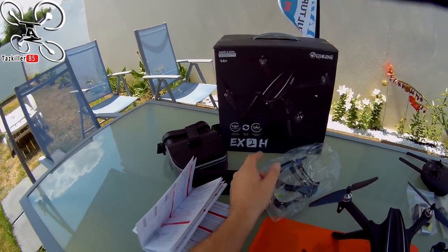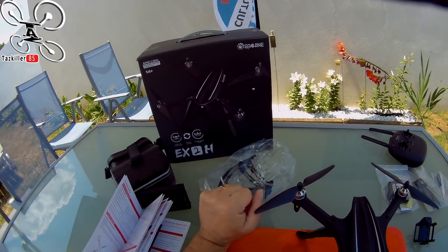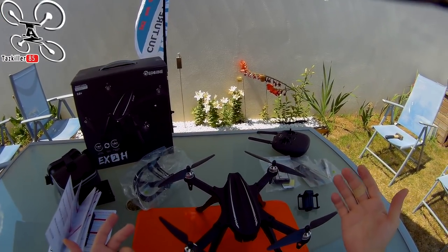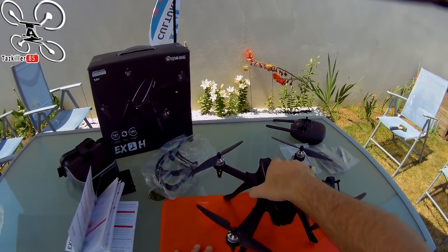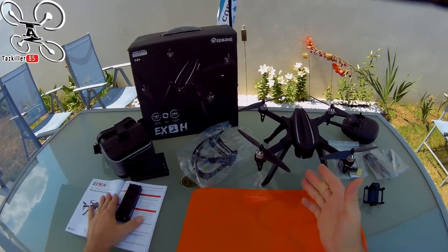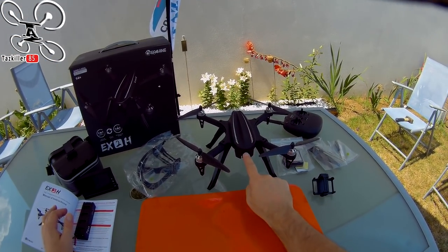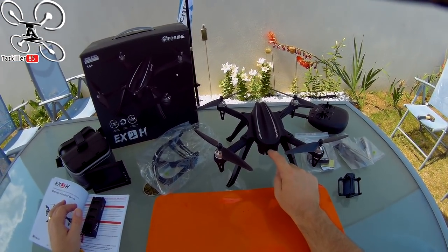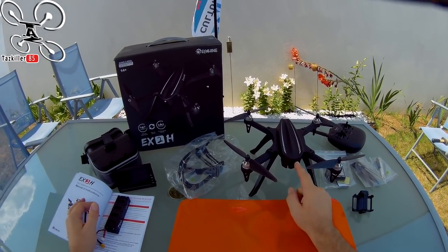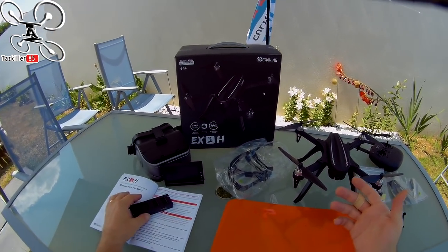Ce petit EX2H a le mode maintien d'altitude ou pas — ils appellent ça le mode professionnel, c'est le mode sans maintien d'altitude. D'abord un petit descriptif rapide. Avec le modèle proposé, vous aurez différents choix : soit vous le prenez nu avec une petite LED, soit avec la caméra 58-30, la caméra FPV en 5.8 GHz, du vrai FPV sans aucune latence.